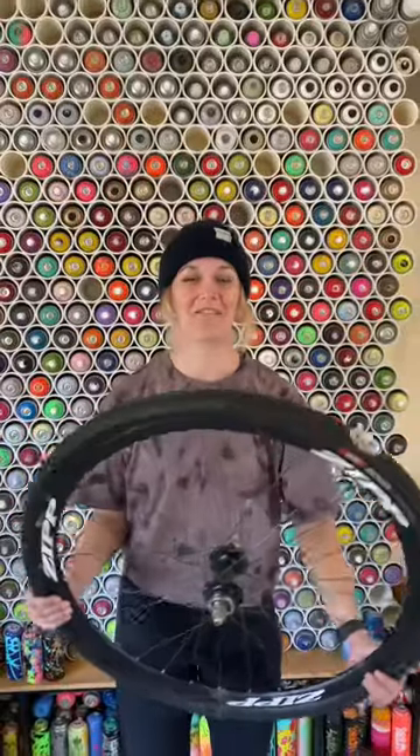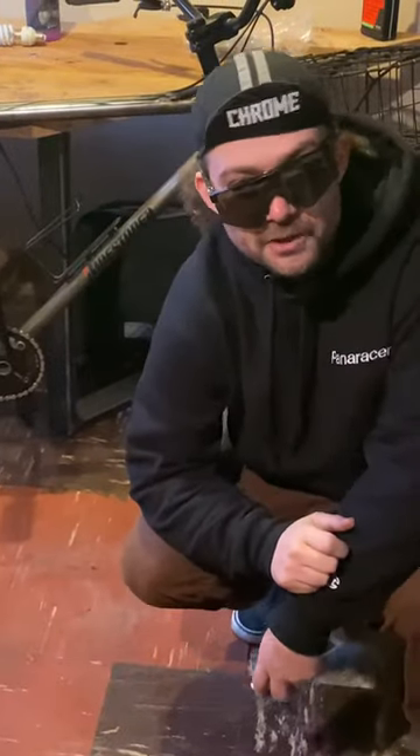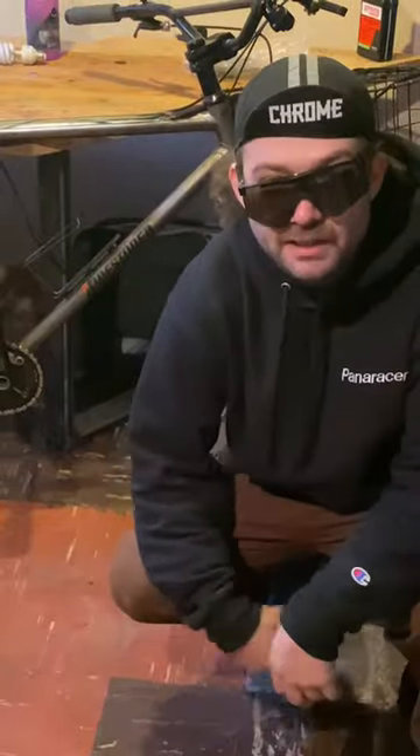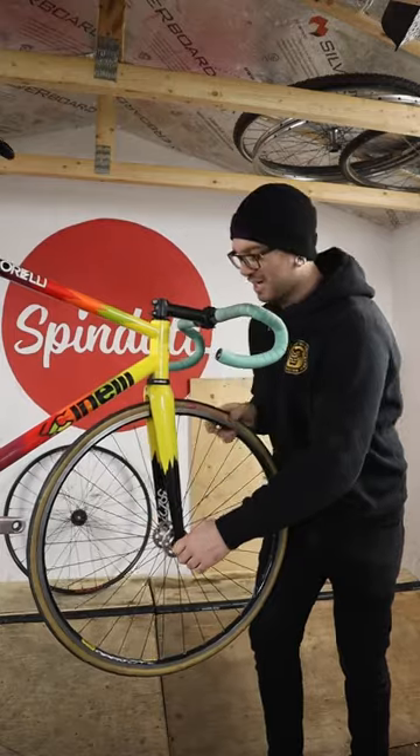You probably already know how to fix a flat — here are some tips on how to fix a flat better. I'm Chris from Squid Bikes. I'm Donovan Rice, professional skateboarder and also professional idiot. I'm Ivy Audrain, pro tire shredder. I am Eric, an ex-mechanic and YouTube bicycle vlogger.